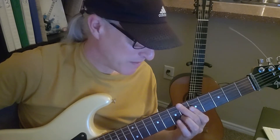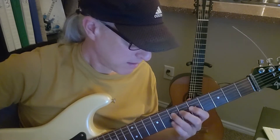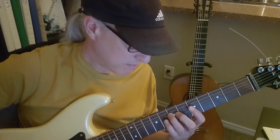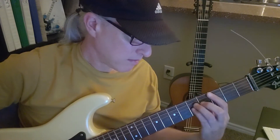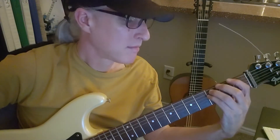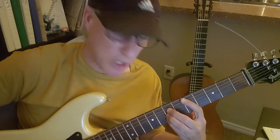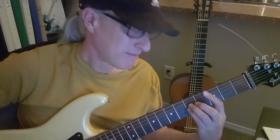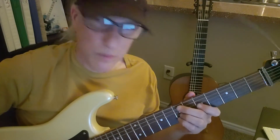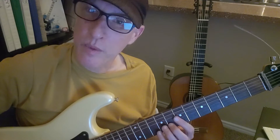That will get you into the key of D minor, believe it or not, and you could do that. And then again. Which will get you back to... Okay, so here's what I did. After you run through what you gave me a couple times, then you start in with this lick again.